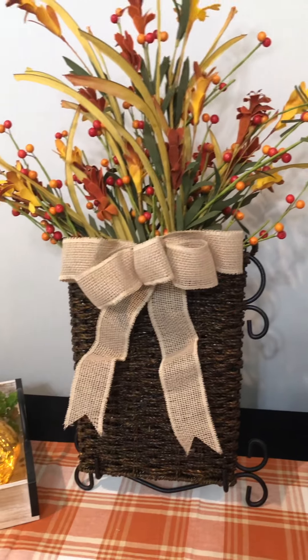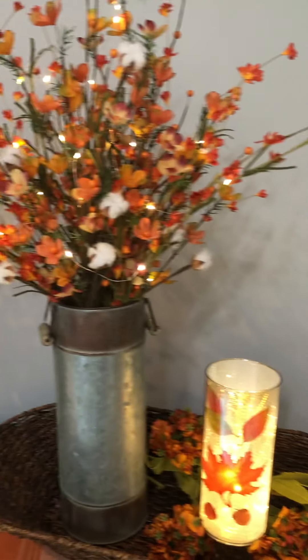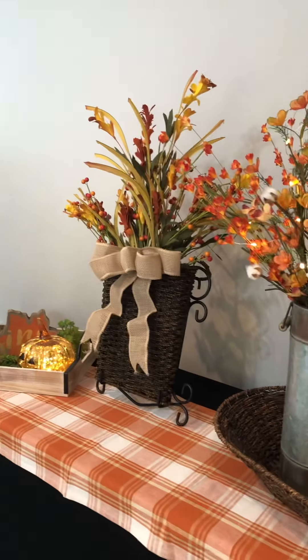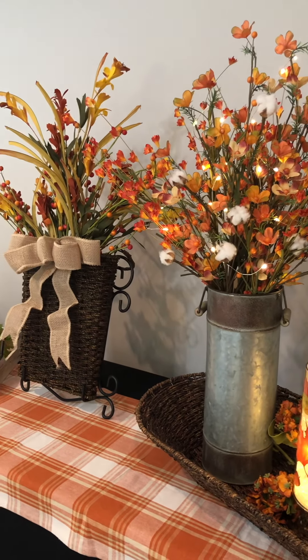I hope that has been very helpful. If you do your front door and your centerpieces, that will definitely give your home a great fall look whenever you're trying to achieve that. Bye for now!